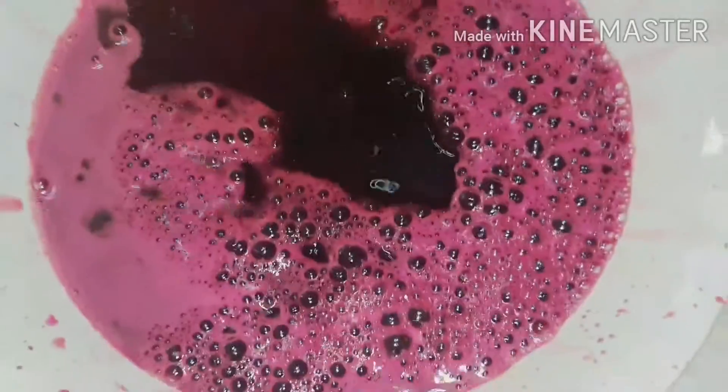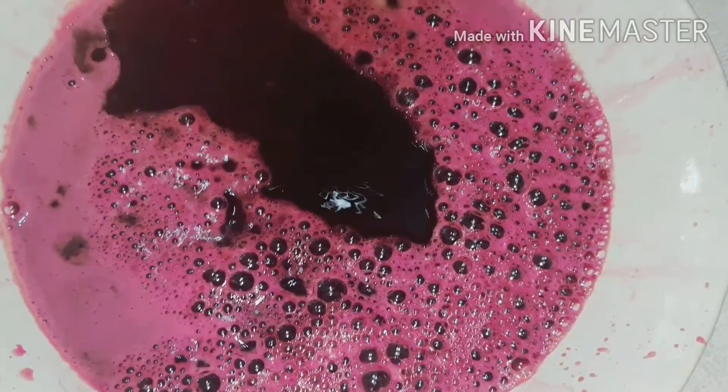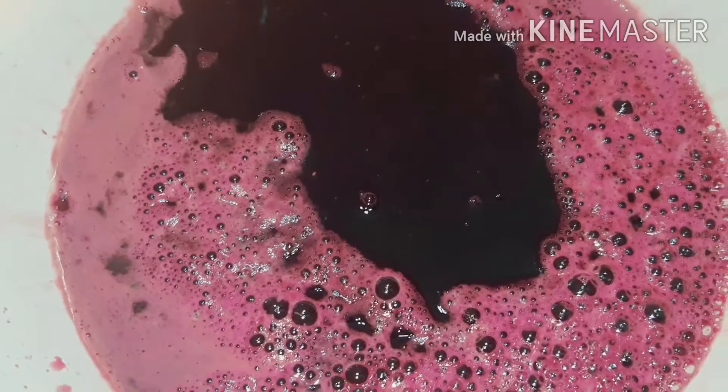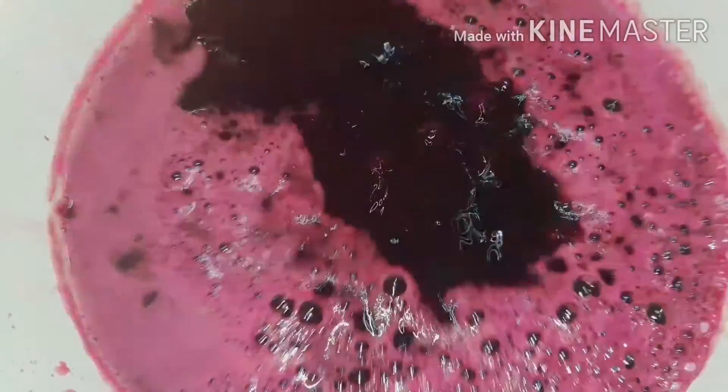This is a very healthy drink for the summer time. Let's mix it with 3 spoons.